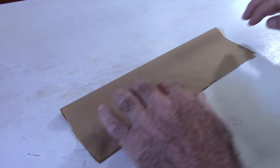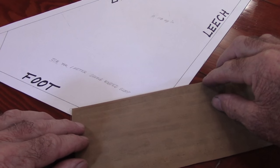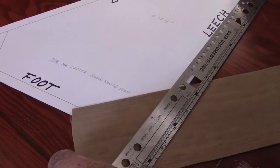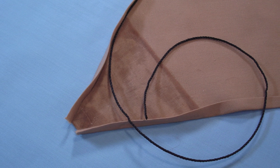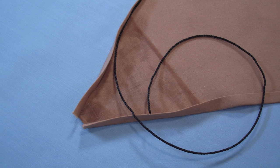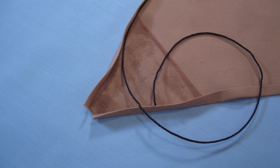Corner reinforcement patches can be made by doubling over a piece of fabric, laying it atop the paper pattern and marking off its size and shape. Here you see the corner reinforcement patch in place. The little tab on the end of the sail is folded over the top of it. The bolt rope will lie tucked inside the hem.